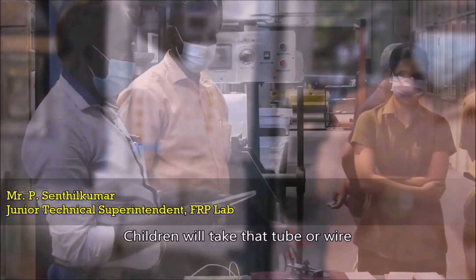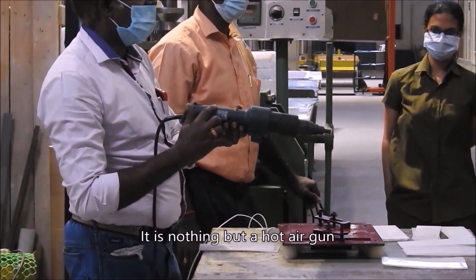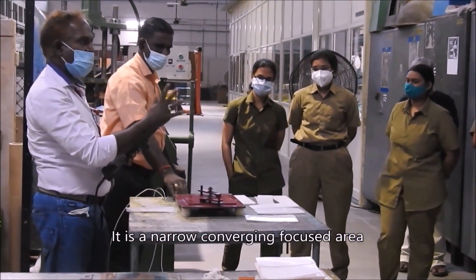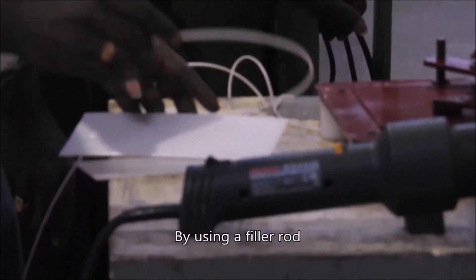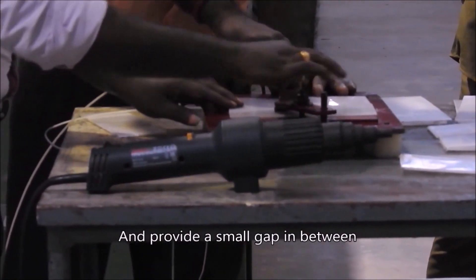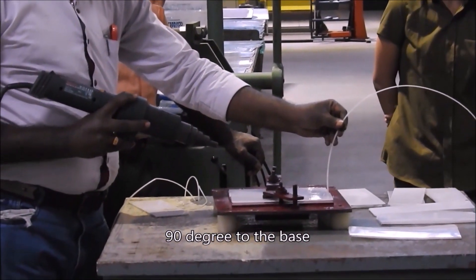If you want to join the plastic tube there by application of heat energy, it is nothing but hot air — similar to a hair dryer, but focused on a narrow converged area rather than a broad area. Our aim is to butt the two plastics together and weld them using a filler rod. The filler rod is also thermoplastic material. Then place another sheet with a small gap in between — not even 0.5 millimeter. Initially you are going to hold the filler rod at 90 degrees to the base.